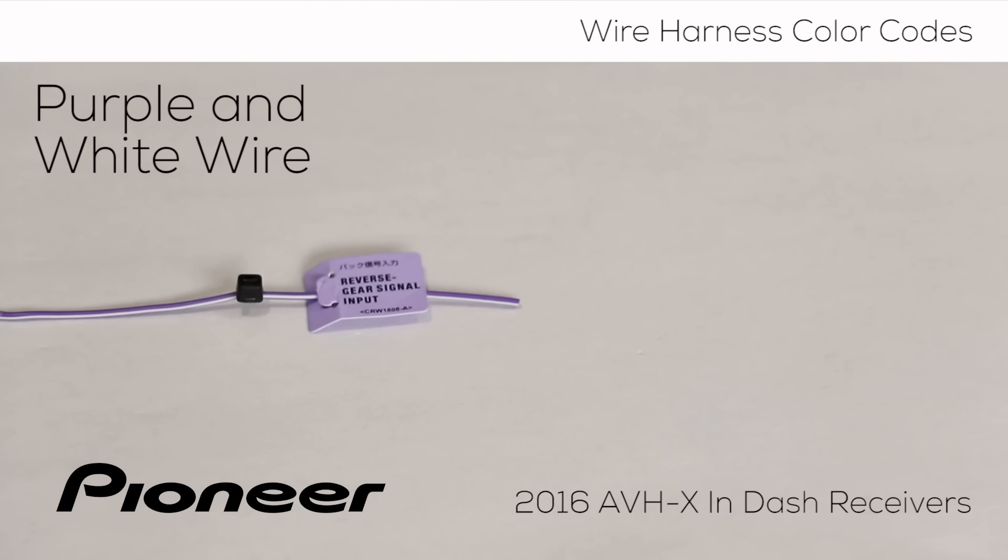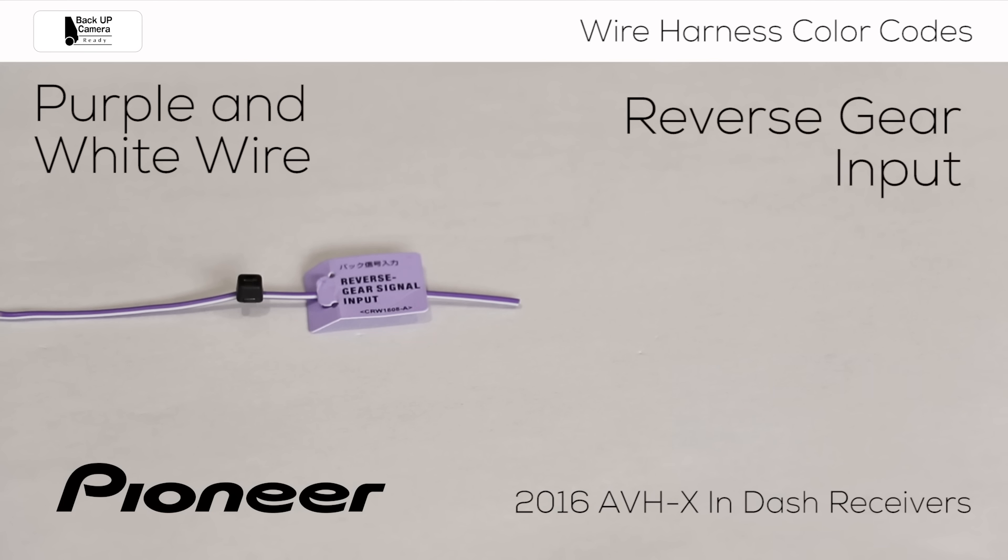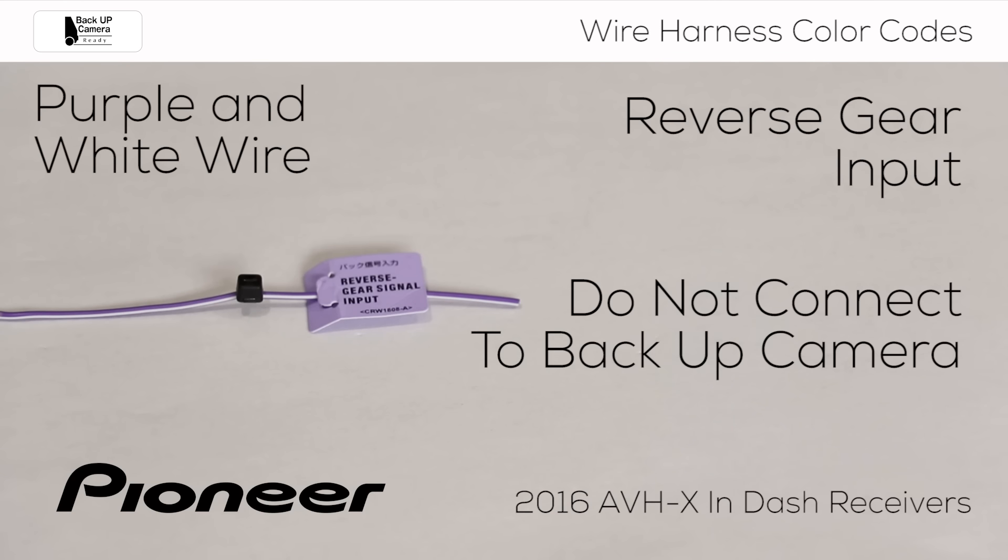Next up is the purple wire with the white stripe. This connection enables the in-dash receiver to determine if the vehicle is in its reverse gear or not. This is commonly used to automatically switch on and off an optional backup camera. One possible connection for this wire is to the backup lamp terminal that sees a change in voltage when the vehicle is switched into its reverse gear. In most vehicles, the in-dash receiver will use a 12-volt positive feed to switch the camera on. This can be changed to a ground feed if it's required by a particular installation.